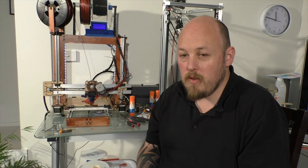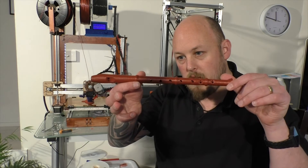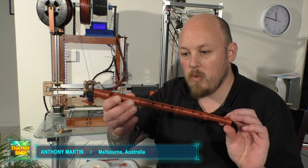Hi guys, Anthony from The Hot End. This is just a quick clip to show you my latest: a recorder, which is a woodwind instrument, and it actually plays.